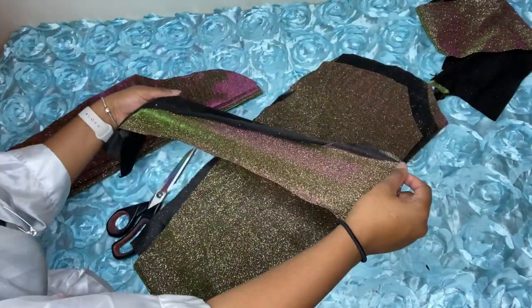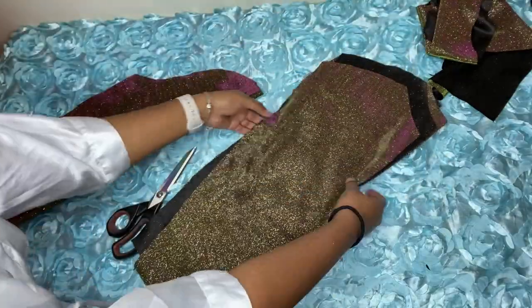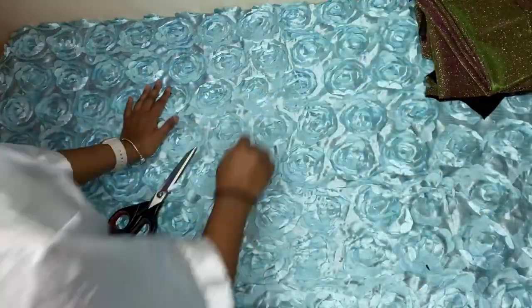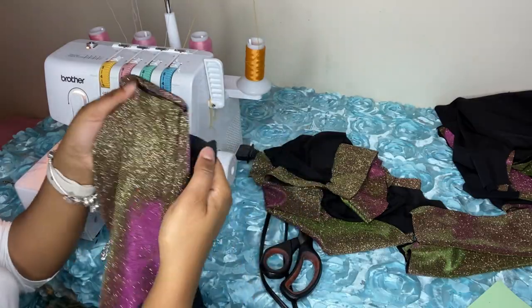All my pieces are cut now. Make sure you also cut your pieces for the inside lining — you literally just place the outer pieces on top of the fabric and trace them. Here I'm measuring out to make sure the collar works, and I'll show you how to do that again shortly.